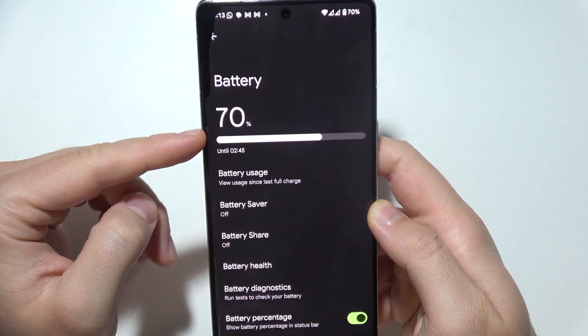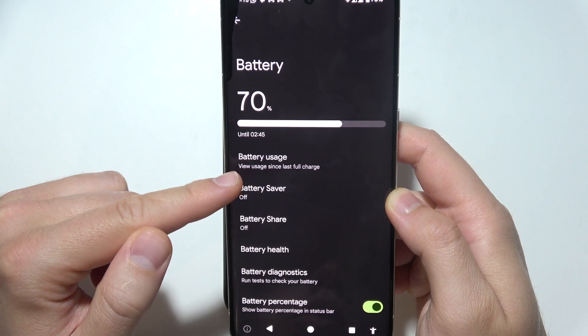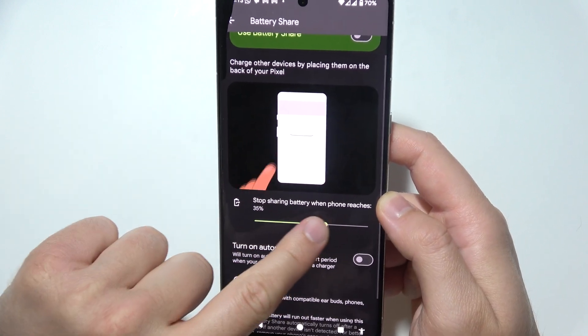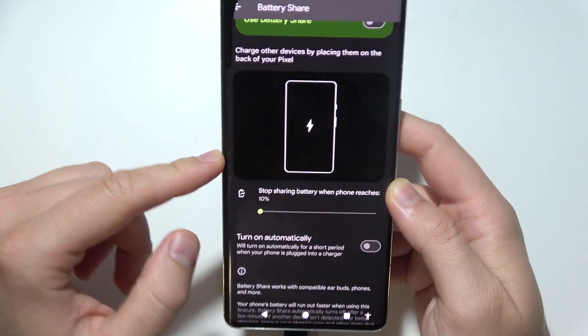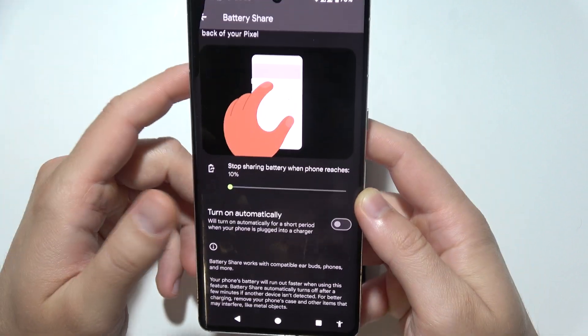First of all, just take a look at the battery of your phone. In my case, there's 70%. When you open the battery share, you can see when it turns off. Be sure that you set it to, for example, 10%, and be sure that you keep the battery of your phone above this level, because it's going to simply turn off.